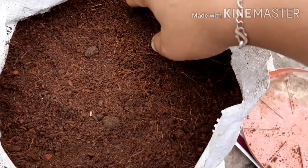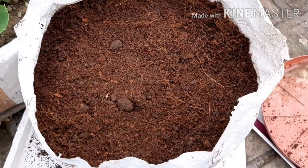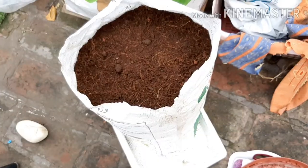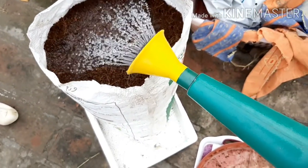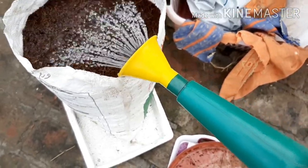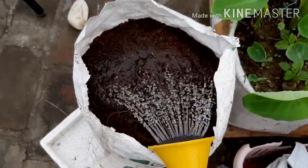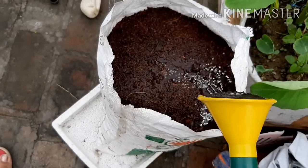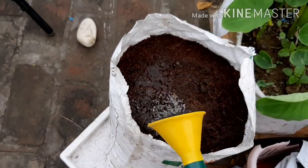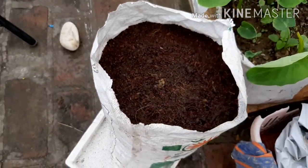The coco peat and vermicompost can get a little expensive, but vermicompost is not too costly. With a 50% soil-less mix, you need to add water so that the soil settles well. Let's see how good the results are. We need to add some root vegetables which are in the mix.